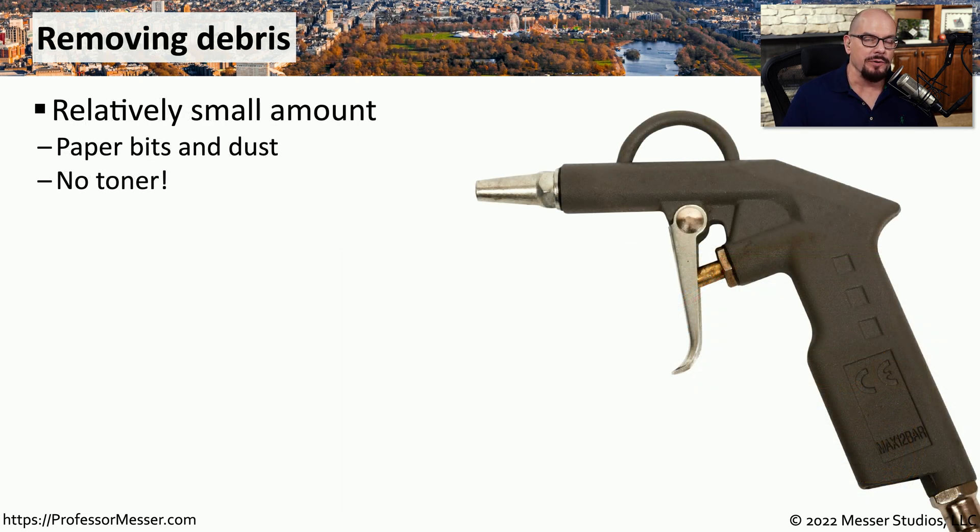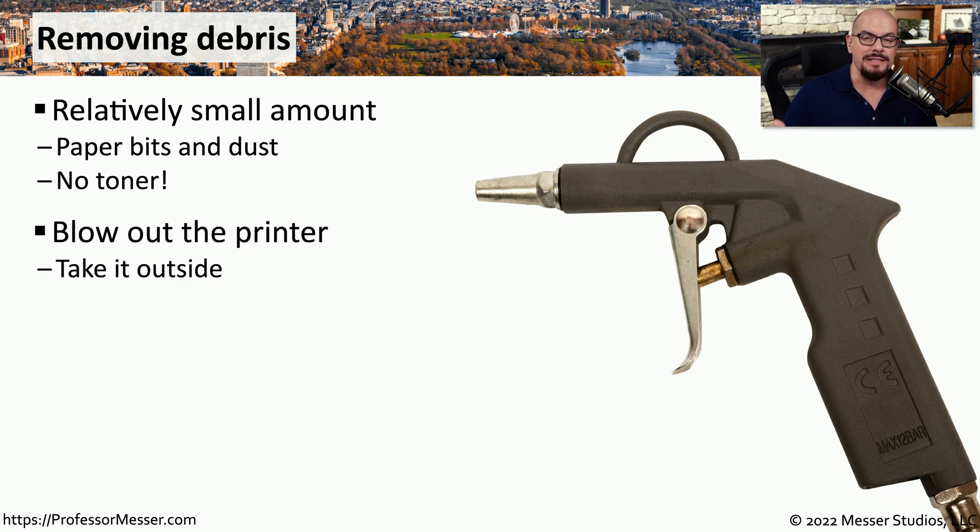Although thermal paper doesn't use ink or any toner, it still gets very dirty on the inside of the printer. This is usually due to dust coming from the paper that's going through the printer path. One of the easiest ways to clean this out, especially for these very small thermal printers, is to take the printer outside, open it up, and blow out the printer with some compressed air. If compressed air is not an option, you can always use a damp cloth to clean on the inside.